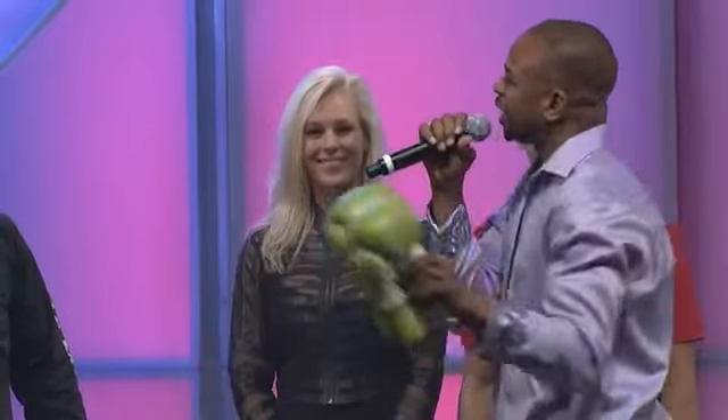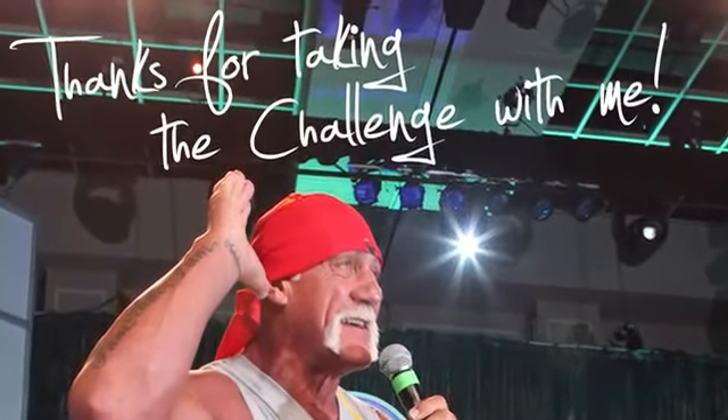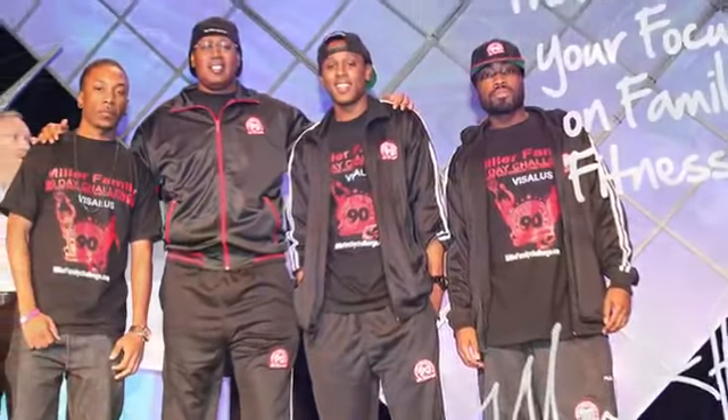We have a different 90-day theme for each challenge we have as a company, and we have been so blessed to have many celebrities come on board with us. They've seen our mission and they've decided to help us change lives. Every single person is going to get a small token of memorabilia to commemorate their 90-day decision to change their health forever.